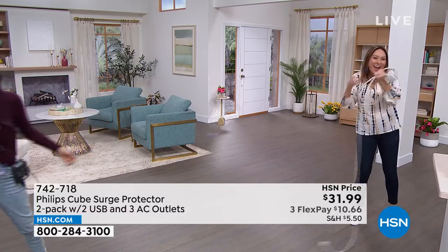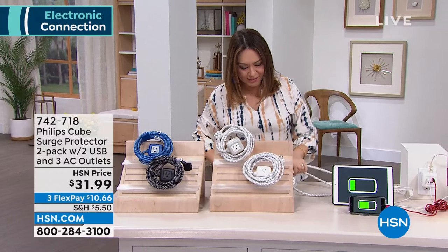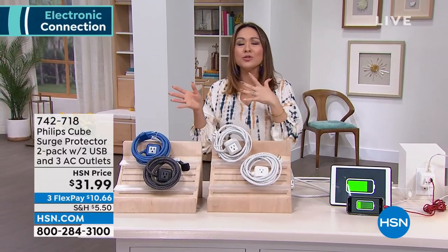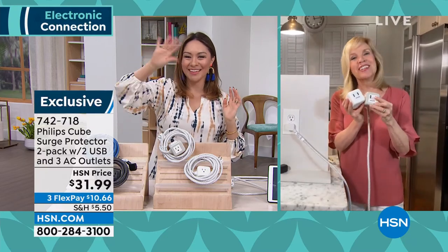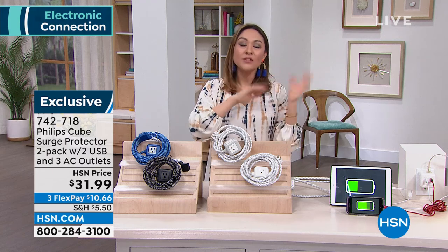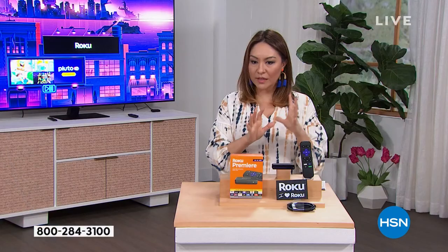Everybody needs this — 742-718 is the item number. It is a two-pack. Also, since we're talking electronics this entire hour, we have something called the Protection Plus Plan, powered by Allstate — not some name you don't know. If you get anything and want to add additional protection, you can add that on for two years or three years. It covers accidental drops, spills, and screen damage with no deductibles. That's always available when you select protection.